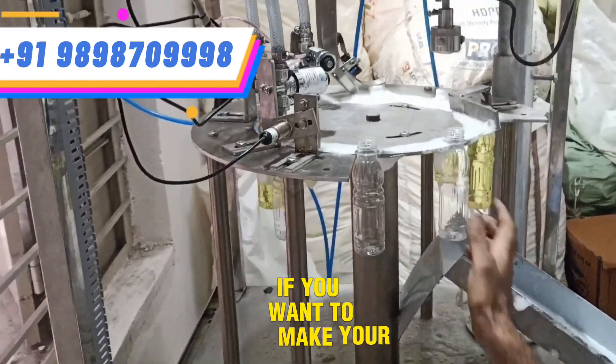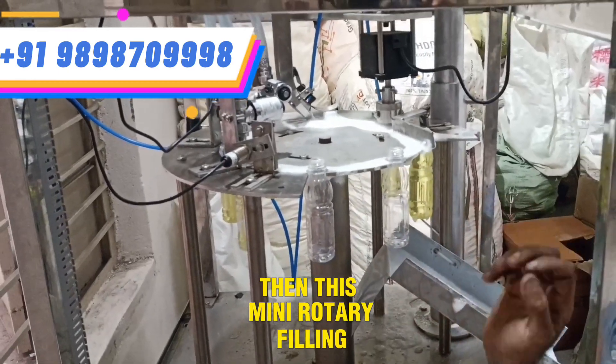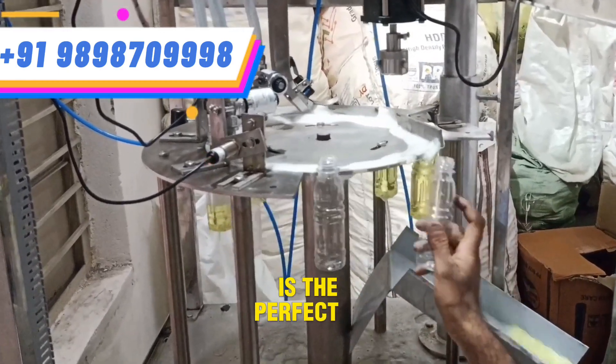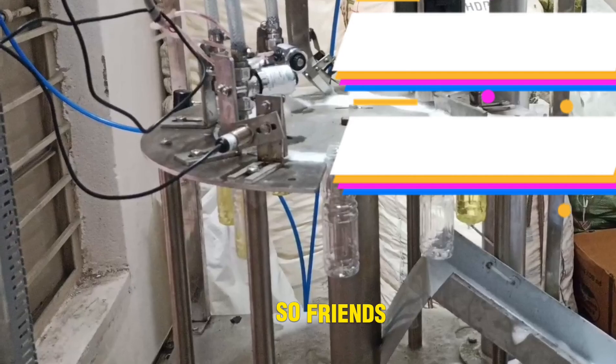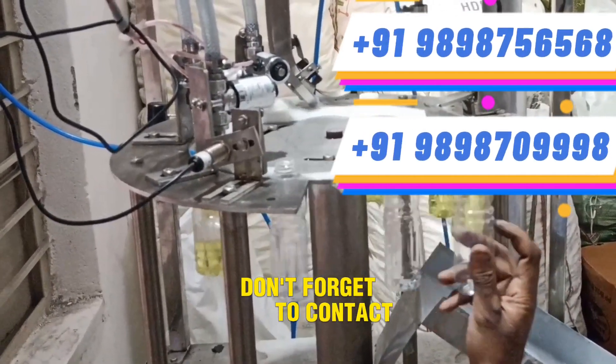If you want to make your production fast, professional and profitable, then this Mini Rotary Filling and Capping Machine is the perfect choice for you. So friends, this was a short demo. And if you like the machine, don't forget to contact us.